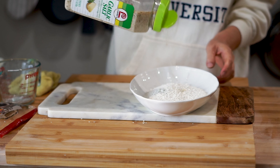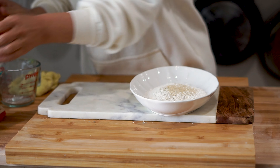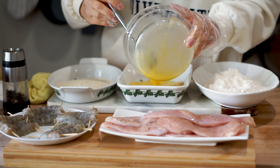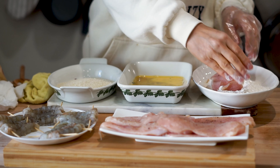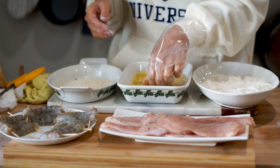Let's start the breading process by adding some garlic salt into the flour — this adds a ton of flavor to the katsu and goes well with both the shrimp and the chicken. We're going to start with one cup of seasoned flour, two beaten eggs, and one cup of panko breadcrumbs. For both the chicken and the shrimp, we start with the seasoned flour, then the eggs, and finish with the breadcrumbs.